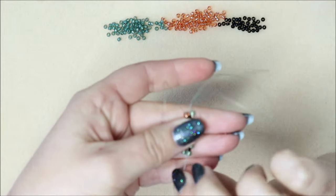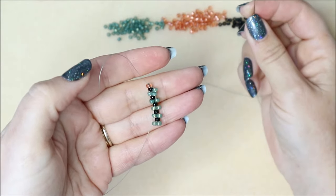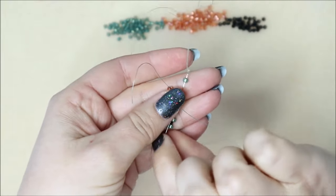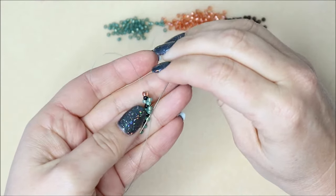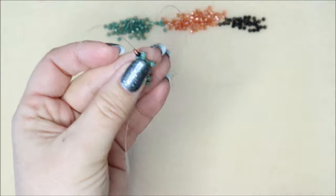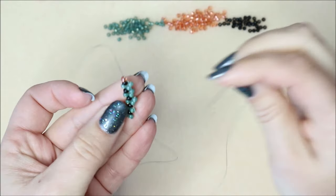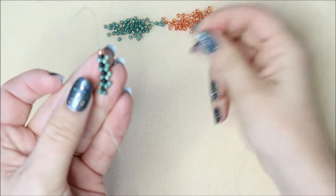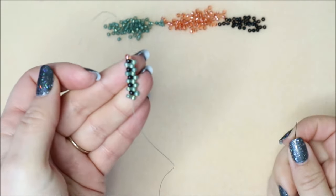We're going to turn around and come back down, going through that first 'sticky out' bead - that's kind of the technical term for it these days. Adding that one, then picking up another bead and through the next sticky out bead. Picking up another bead and through the next sticky out bead. Just giving it a little tug but not pulling it too tight - we don't want too much tension. Picking up the next bead down to the bottom, and we've completed another row.